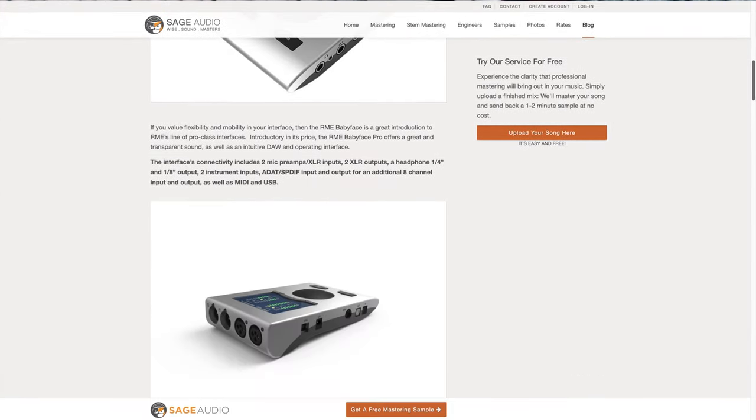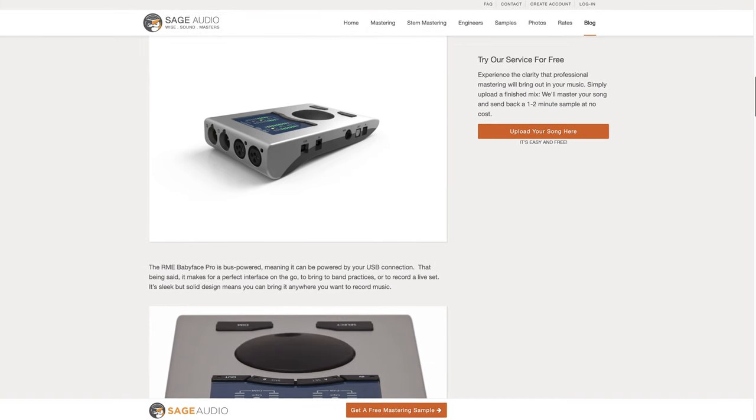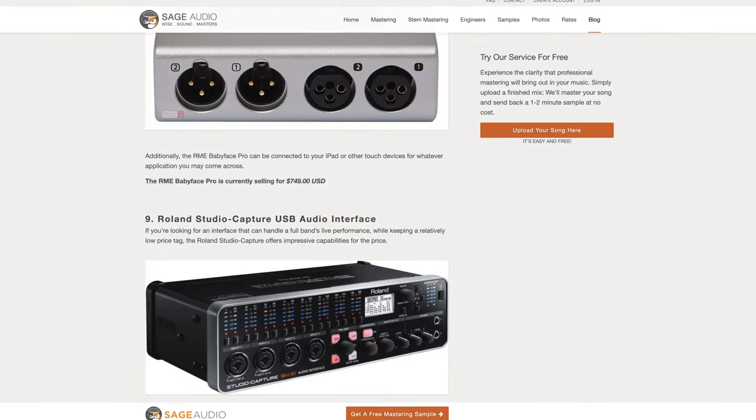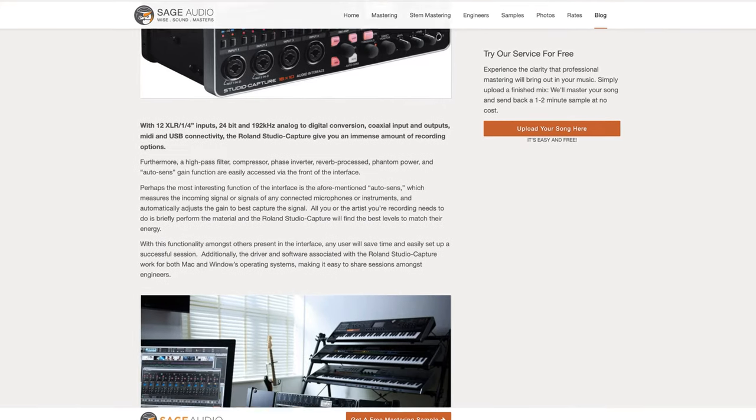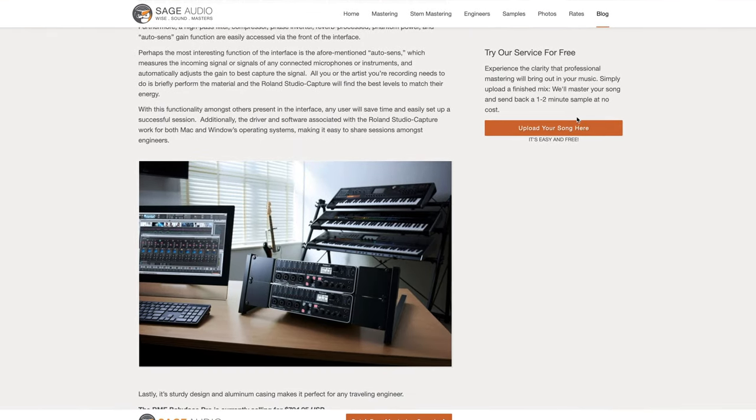But first, if this is a topic that you find interesting, I'd highly recommend looking into the blog post that's associated with this video. In it, you'll find a lot more information on this topic. Simply scroll down to the description box below for a link.